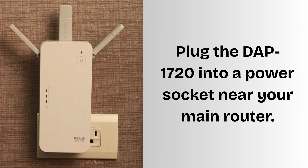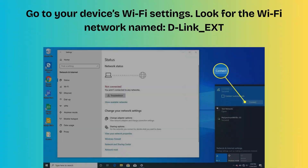Now plug the DAP-1720 into a power socket near your main router. Wait for the power LED to turn solid green. Keep your Wi-Fi password handy. Use a smartphone, tablet, or laptop with Wi-Fi capability. Go to your device's Wi-Fi settings.